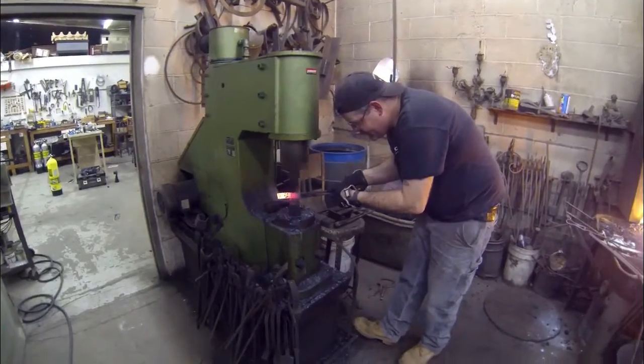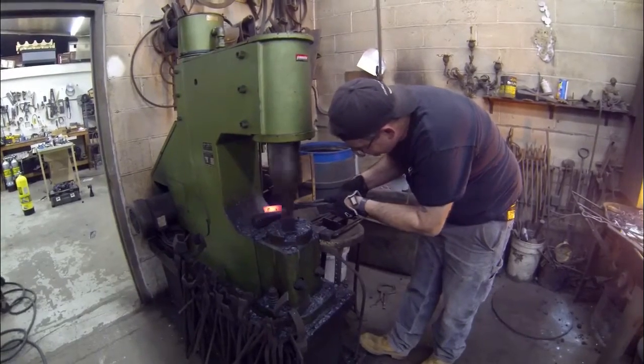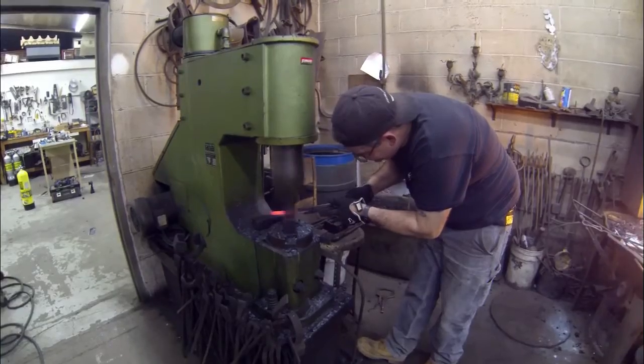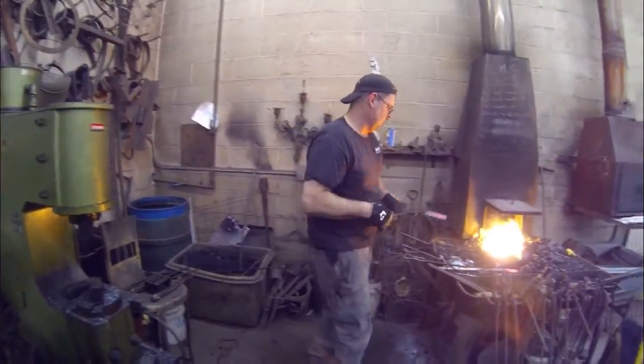That's the whole principle. Once you start to grind that knife and give it an edge, you're grinding through each of those different layers on an angle, and you're going to end up with the lines — the layer marks.